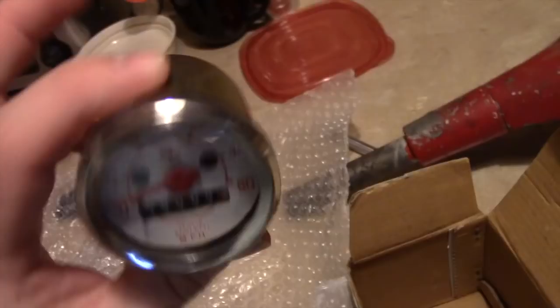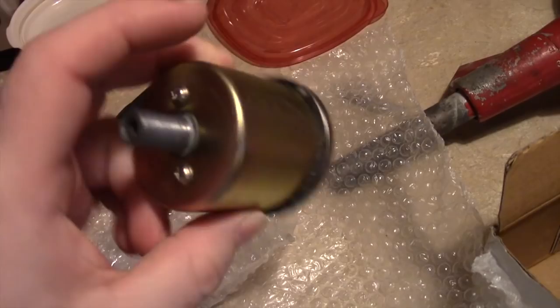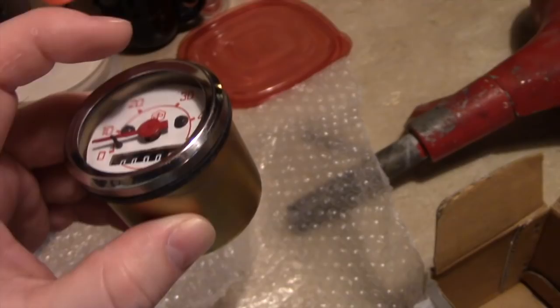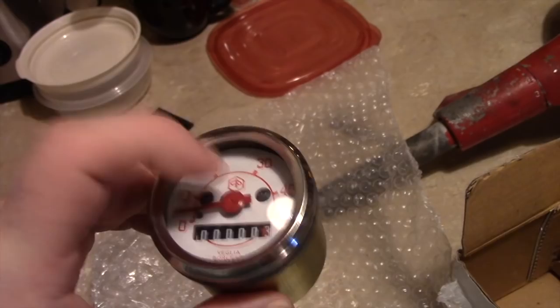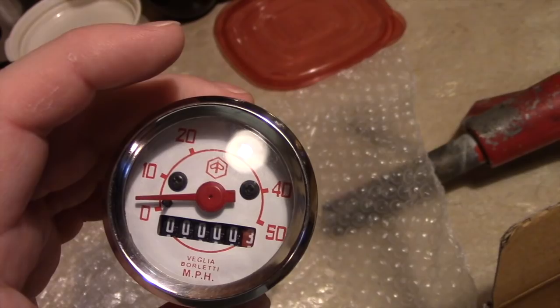This is the replacement speedometer — it's a reproduction, not an original Veglia Borletti. This was probably made in India. These come in a variety of different flavors: some have black lettering, some have the older Piaggio shield logo. This one has the hexagonal logo, which is from later model years and not period-correct for 1964 — it would have had the shield logo — but it's as good as I'm going to get.